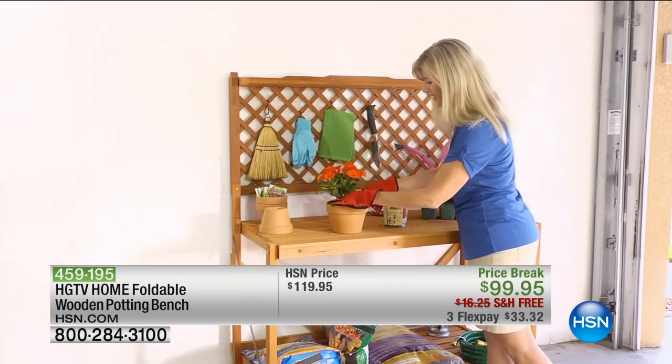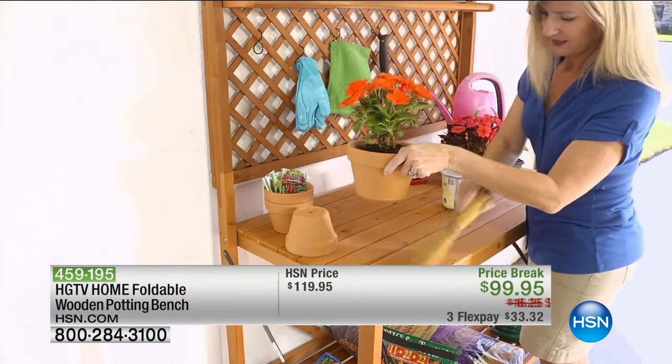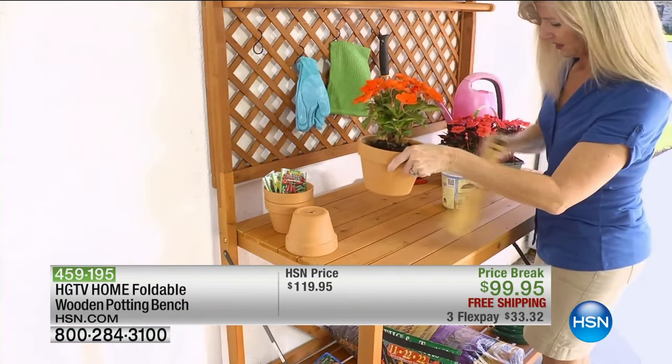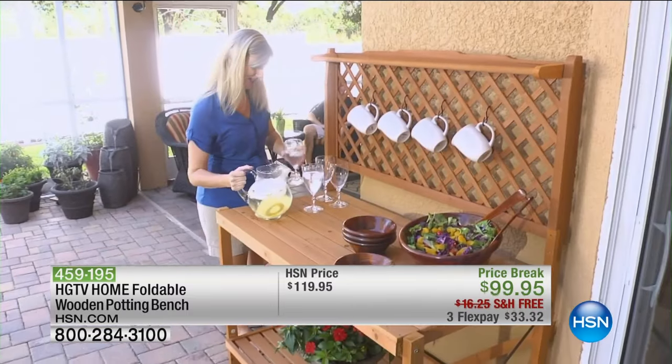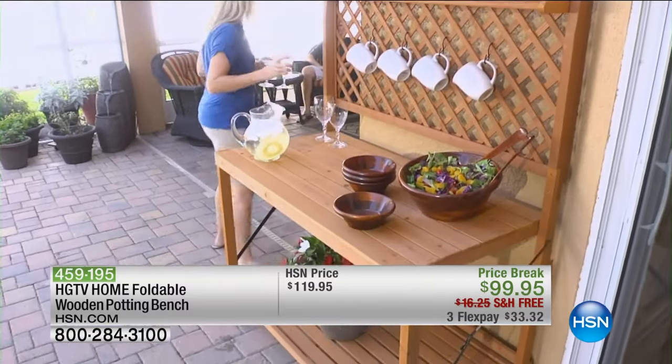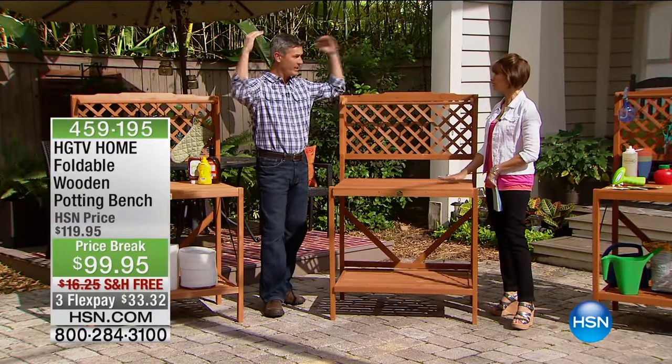Here it is set up as a potting bench in the garage — it could be set up there all the time if you want a permanent workbench. But what I think is best is using it as that beverage area, that serving station outside on the patio. Leave it out there all the time. If you have a covered porch patio, this is going to look great for so many years. It's a real piece of furniture, and I think that's the most important thing.